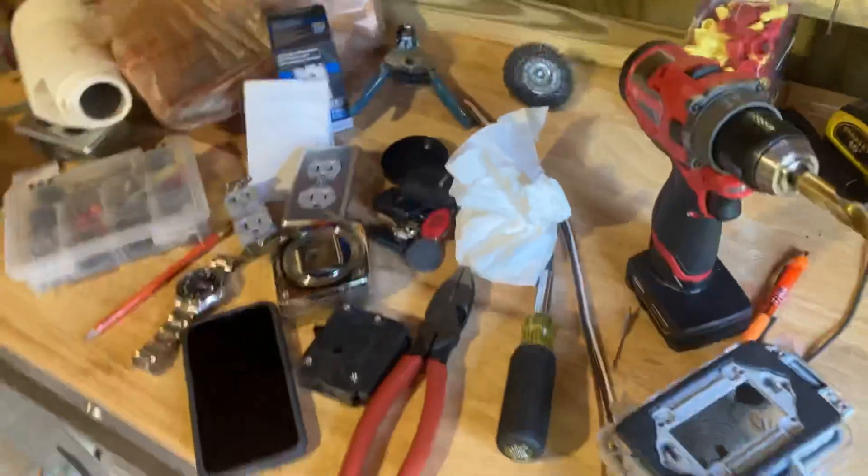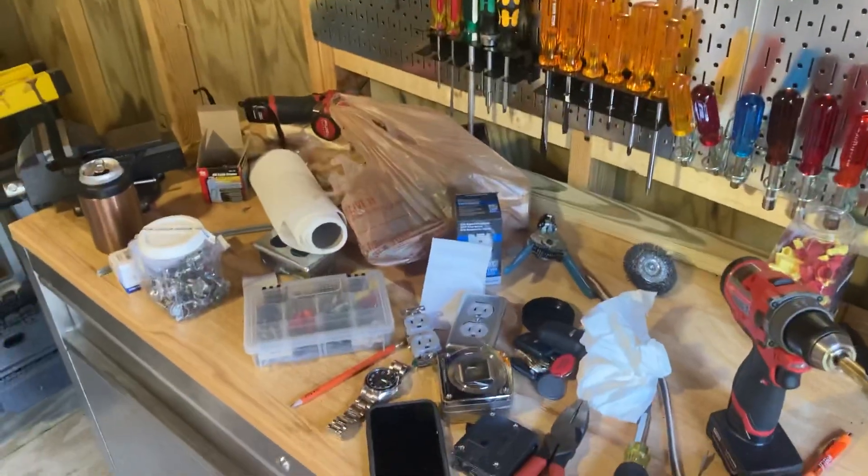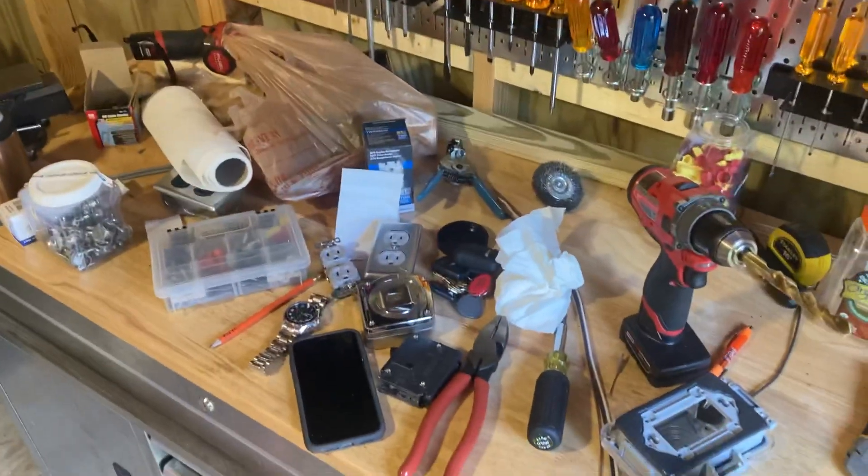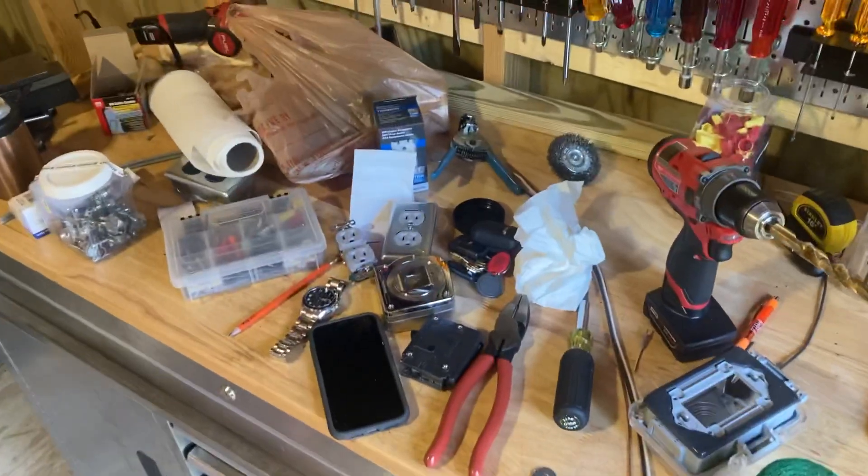I've been using these new Kleins — they're the shit. Y'all see my fancy loadouts, electrical tool pouch tours and stuff on YouTube, but when I'm actually working, this is kind of what it usually looks like, at least at my house.